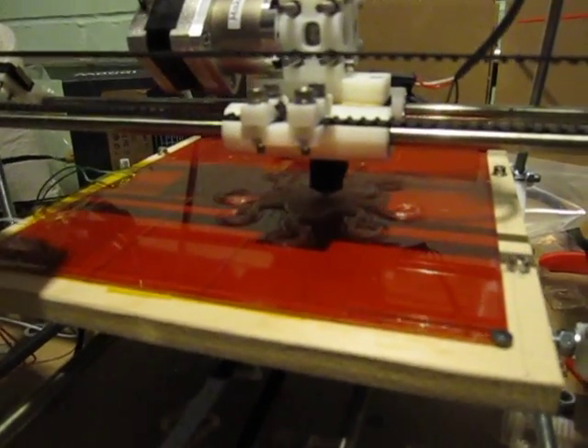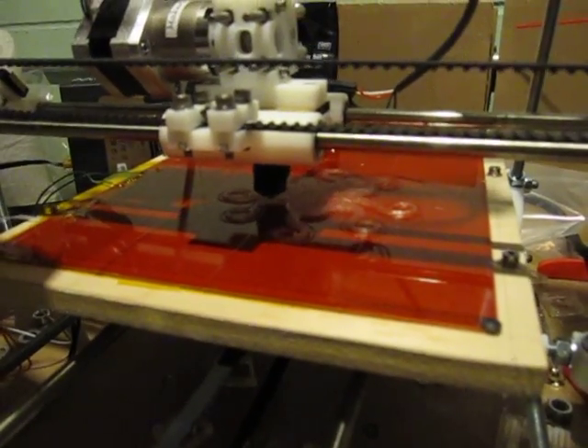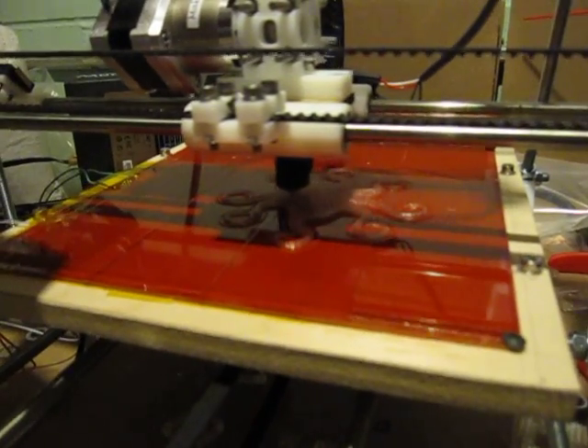This is being printed with PLA, which is polylactic acid, and it smells like maple syrup when it's being melted. So all in all, rather pleasant.